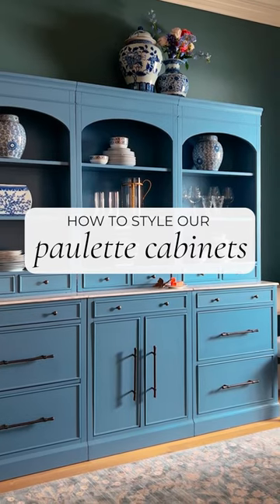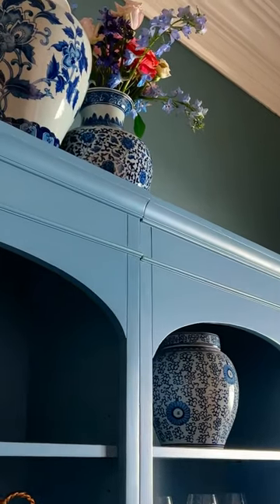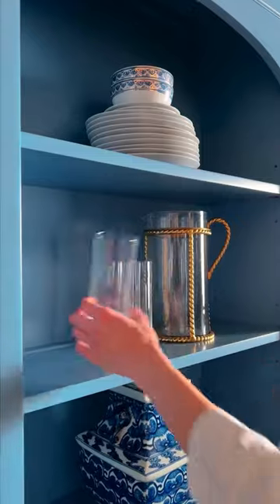Follow along as we style our classic Paulette cabinets. We start with the big pieces, adding them into the center of each shelf first. Use a mixture of vases and urns, stacks of dinnerware, and groupings of glassware.